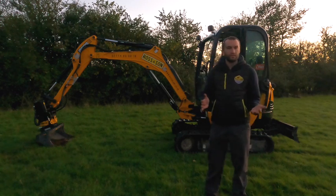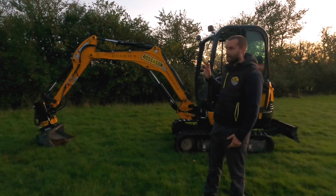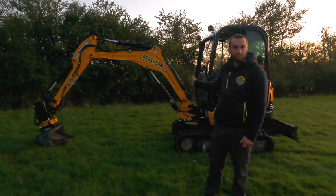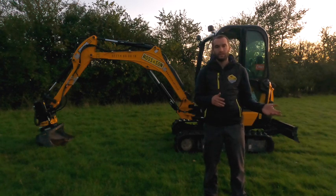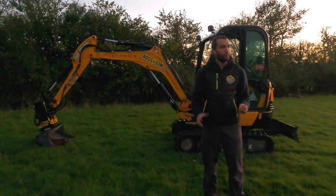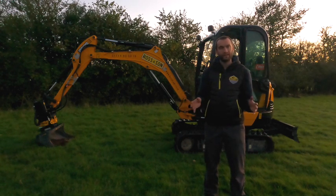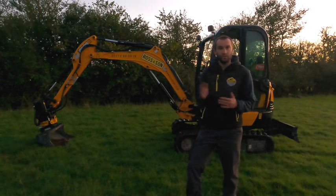We've recently bought the iDig system about six months ago, give or take, and we've had a dock fitted on the JCB8026 that you can see behind me, and also our smaller JCB8014. We've got two docking systems — we literally got one iDig package, but we chose to go for two docks so we can move the system between the two diggers.